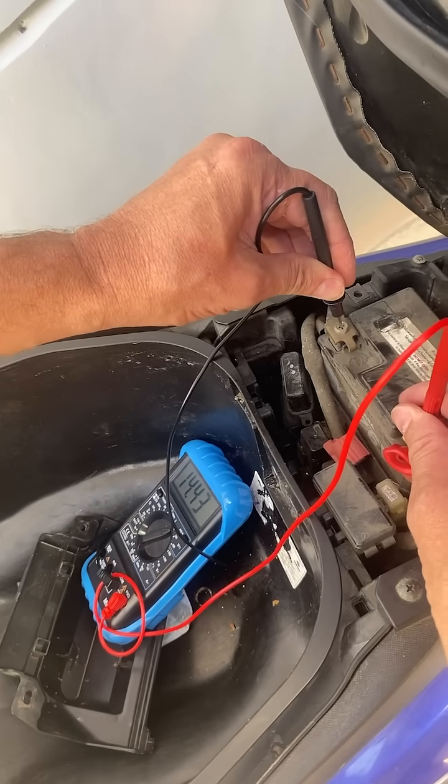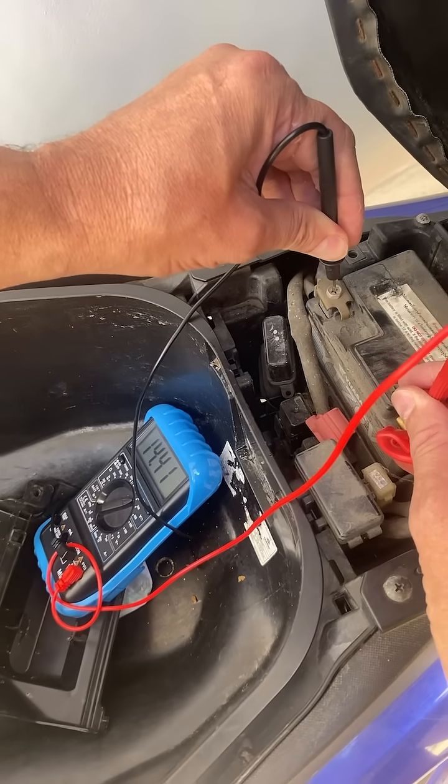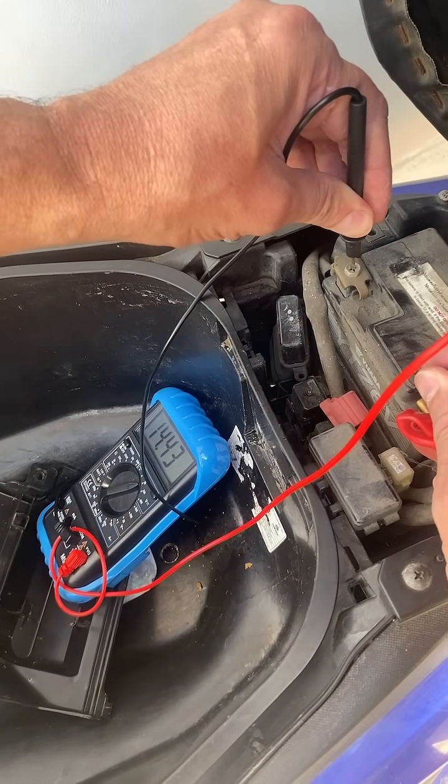Now it reads 14 volts. So I know the battery is good — it's over 12 volts — and the alternator is good because when it started it's over 14 volts, meaning it's charging the battery.